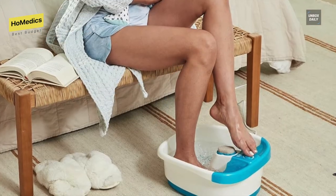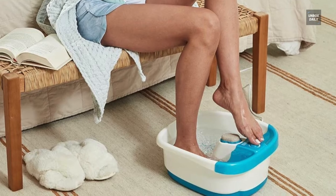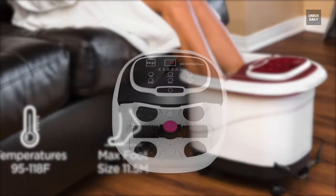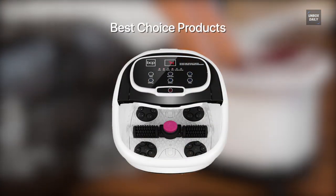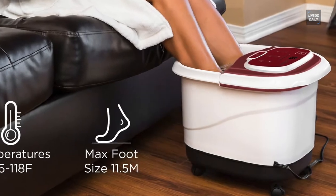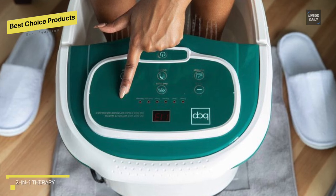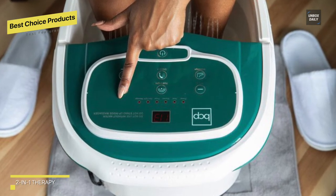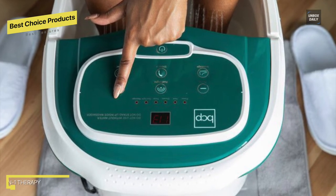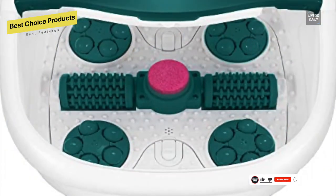Best features: Best Choice Products. This deep foot spa is ideal for soaking, massaging, and warming tired feet. Along with softening your feet, it can also function as a medicine box where you can add bath salts, herbs, and oils for added comfort. As an automatic massager, it has a shiatsu mode that can gently relieve tension and removable maze rollers for acupoint pressure, which aids in stress relief.